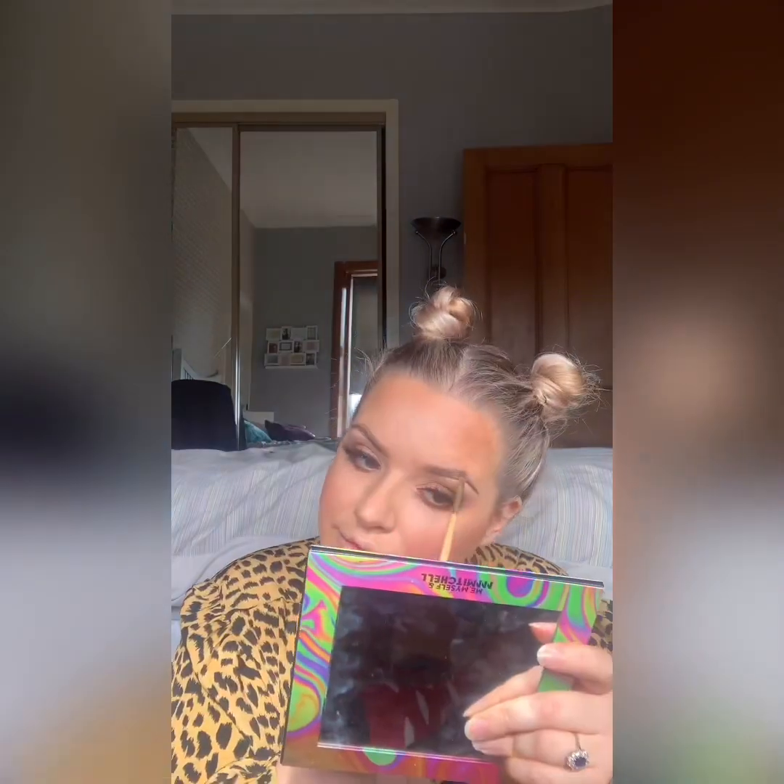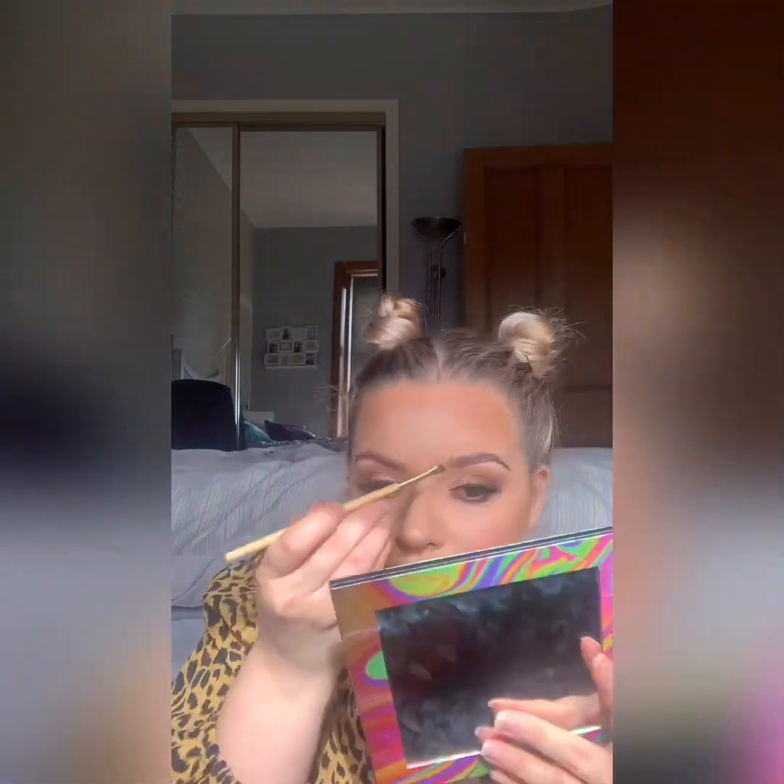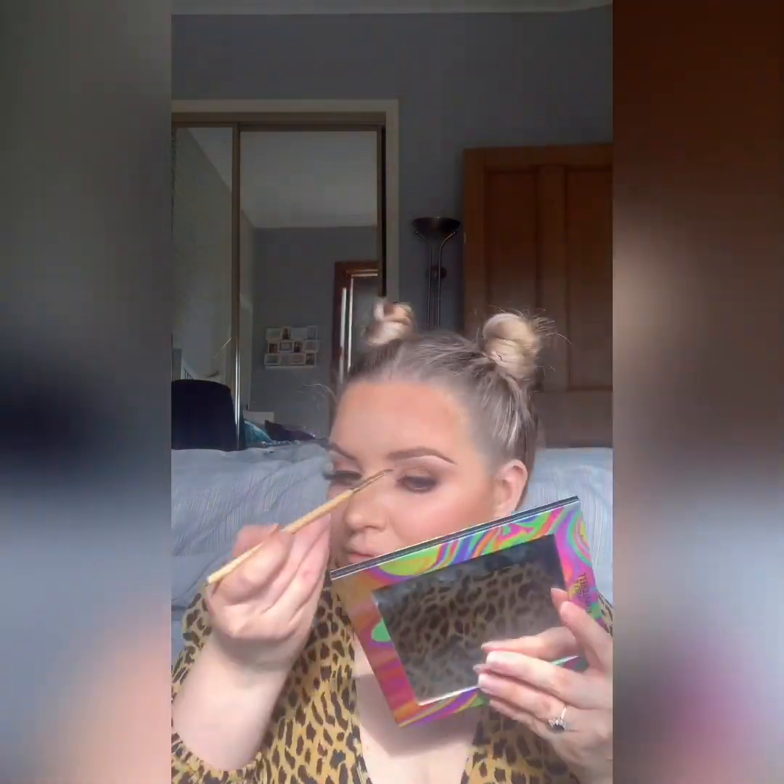And then I'm just going in with the Anastasia eyebrow shadow duo. The one in Chocolate is really, really good. Don't want to put too much in — if I was going out I'd maybe put a wee bit of Dip Brow or something, but since we're not going anywhere I thought we'd just do a wee shadow.